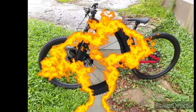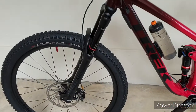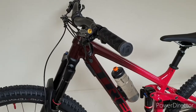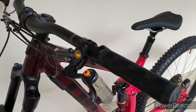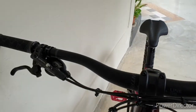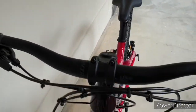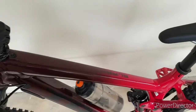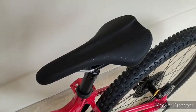The bike comes with a Yari fork, 160mm, XR5 for the front tire. The grips are Bontrager XR Trail Elite. I upgraded the brake to SYNC, and the stem for this bike is Bontrager Line, 35mm. The saddle is Bontrager Arvada.